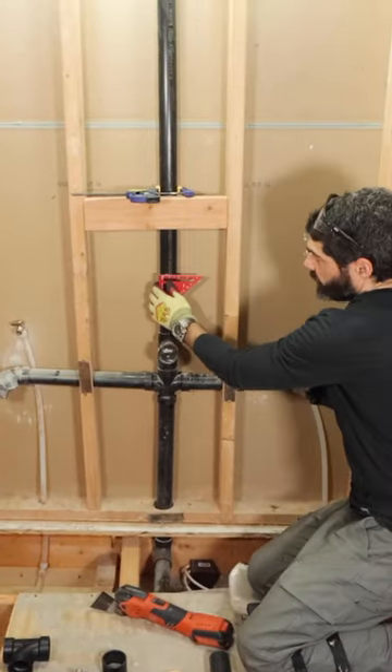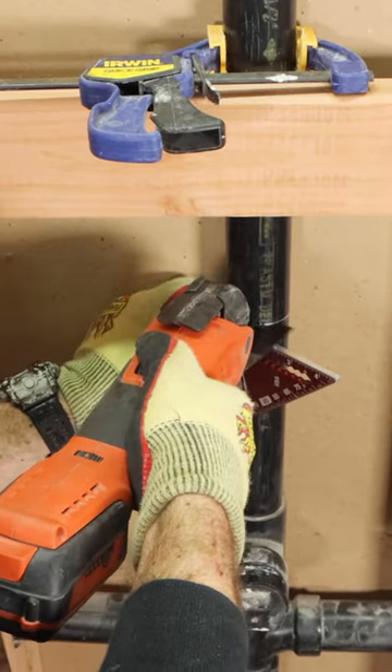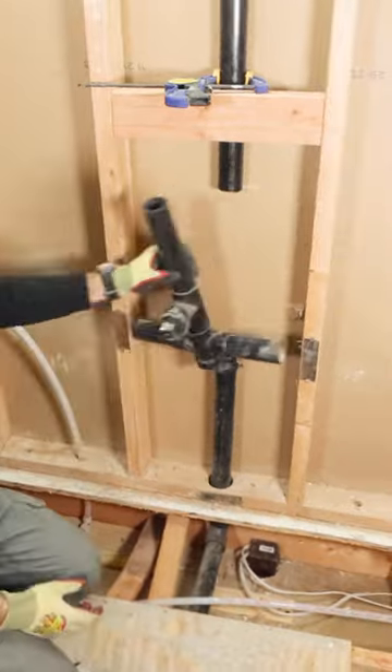Then I used a trim square to draw a straight line on the pipe so I could cut it to size using an oscillating multi-tool. I like the multi-tool because it's great for tight spaces and won't damage the drywall.